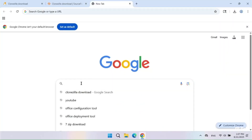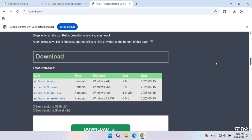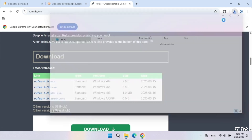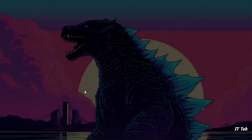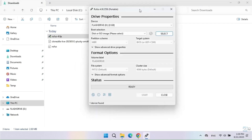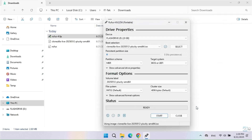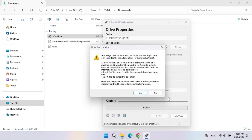Next, we will download Rufus to create the Clonezilla bootable flash drive. Download the portable version. Now run the Rufus portable app. Select the Clonezilla ISO file, give the volume label a name — I will call it Clonezilla — then click Start to create the flash drive.